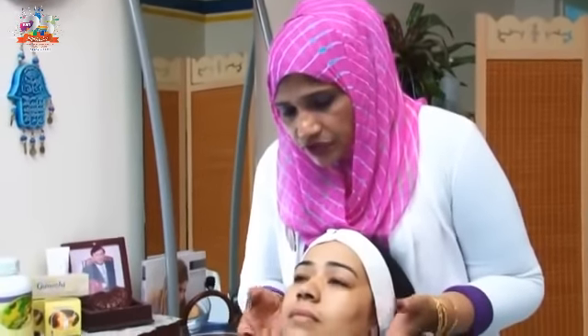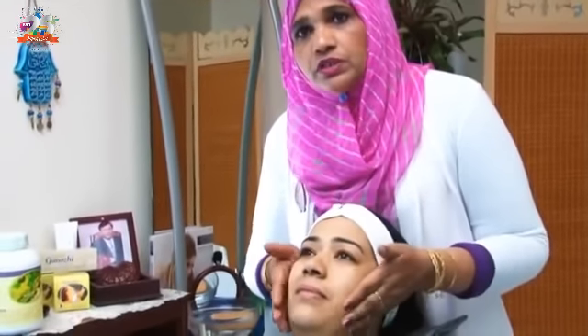Samira, do you feel any itching or anything? No. Because there is no chemical. There is no chemical in it, therefore there is no itching. If we put another soap on our face, we would start to feel itching. So you can see the difference — one side with this soap and the other side with a regular soap, and see how much itching occurs.